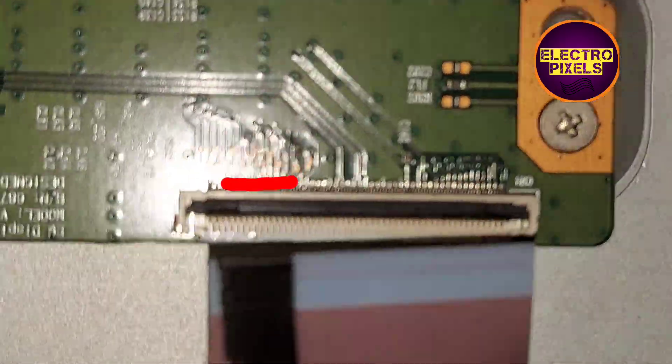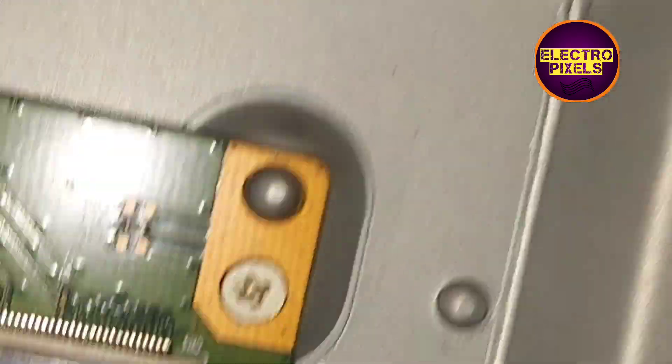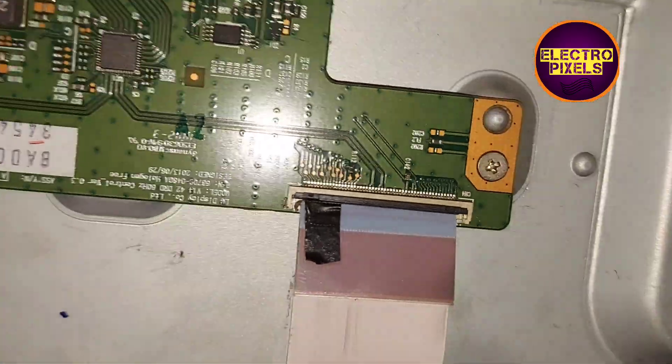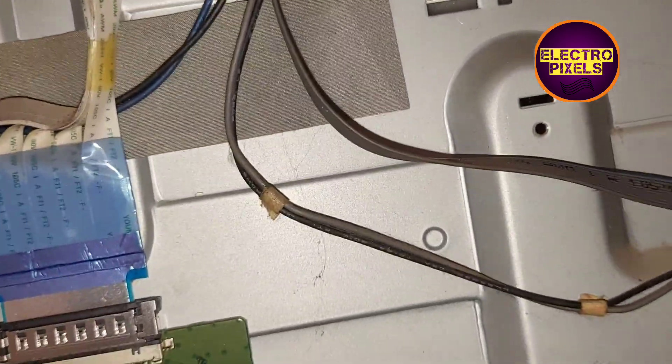From the right side, I am going to block the gate signal sent into the panel from the T-con board. For that, I am using cellotape for masking the gate signal tracks sent into the panel from the right side. Now we have blocked the right side gate signal tracks.